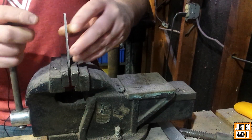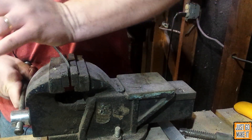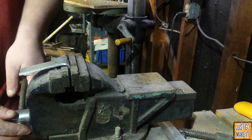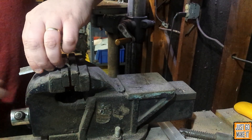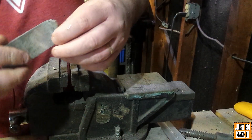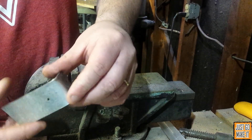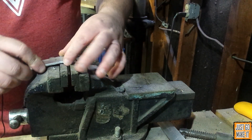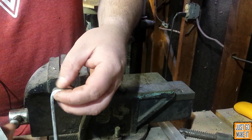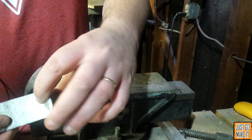Now my piece has cooled off. Let's put it in the vise and see what kind of difference it makes bending it. That, I must say, was probably about half the effort it took to bend the other one. Let's take it out. The bends are similar, but what I would do in a case like this, I'd almost work it with a hammer. But it was so much easier to bend and less of a chance of it cracking. If this was a large piece or even a thicker piece of aluminum, you can bend like this.